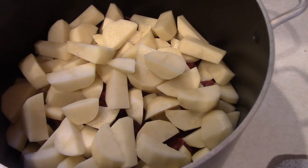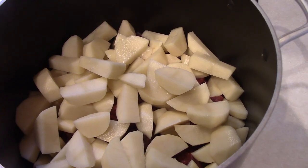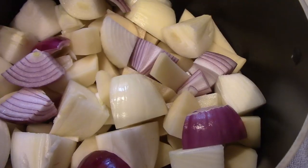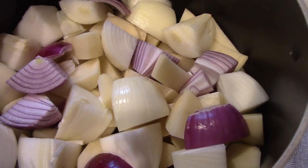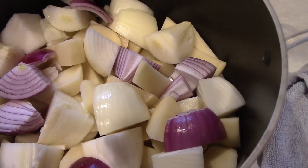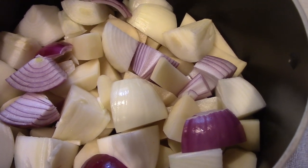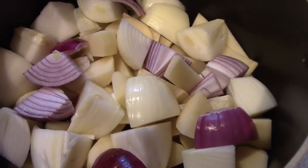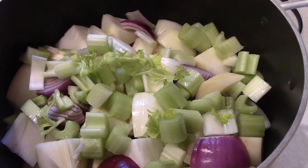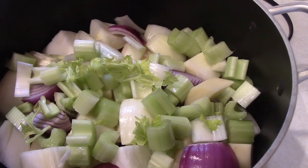We got the potatoes diced and those go on top of the meat. Now we've got to do a couple of onions. The recipe calls for two onions, but I actually put three — I had two yellows and then one purple. We'll put all three in, and the next ingredient is some celery. I chopped up a couple of cups of celery; the recipe calls for two cups, and there's probably that and just a little bit more.